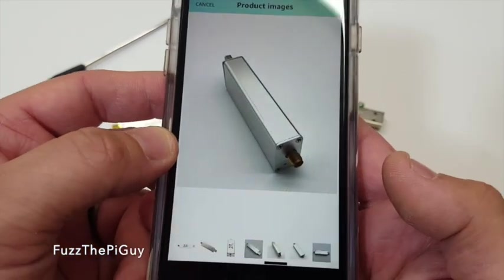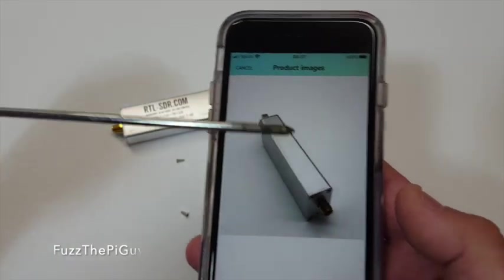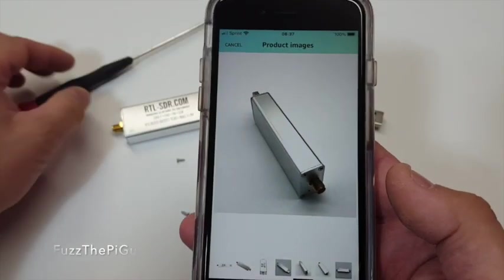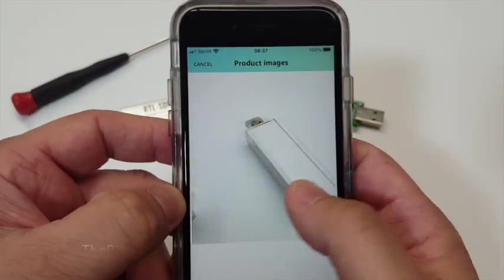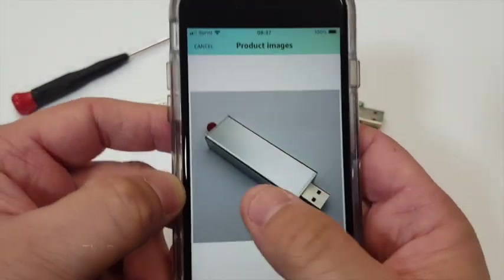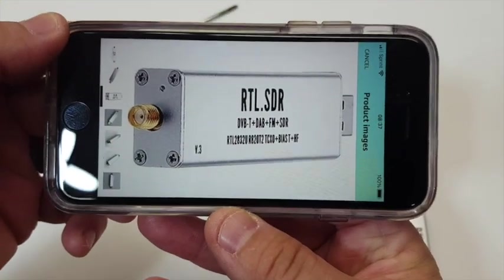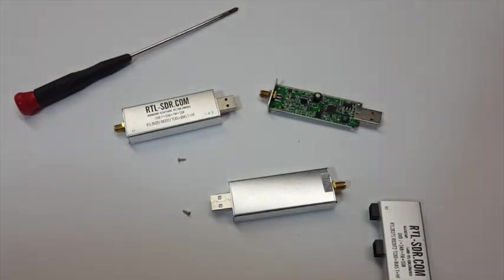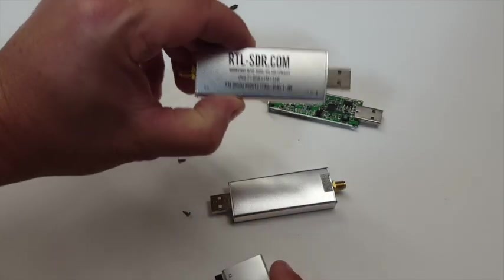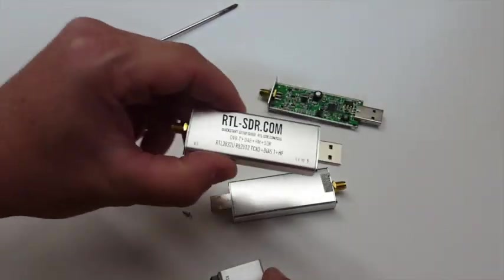Weirdly, they want so much for one of these fake ones — the fake one actually costs more than the real one. I'd get one just to compare it, but it's kind of a waste of money, so I figured I'd just look it up online. That's what the fake one looks like, so you definitely want to stay away from that. Don't fall for it — make sure you get the real deal. Go to their website and get it, or get it on Amazon.